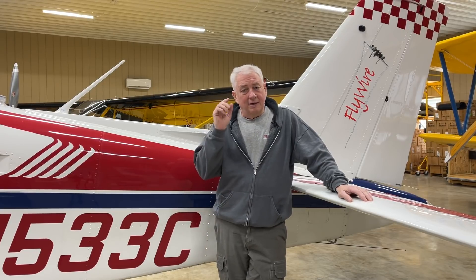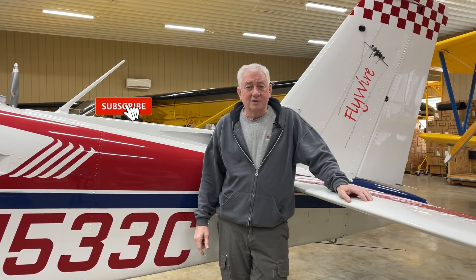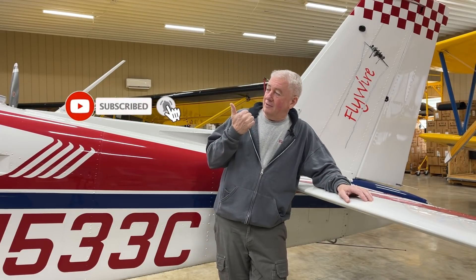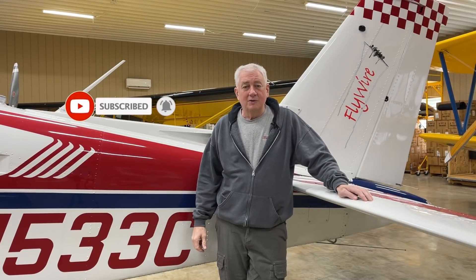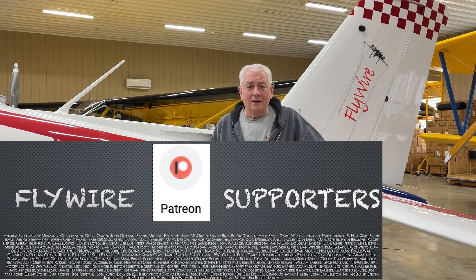Hope you liked it. Check out the GFC 500. Garmin's not paying me anything for this, so hit that like and subscribe — it helps me with the YouTube algorithm. I'd also like to thank my Patreon supporters. If you'd like to support the channel, I'll leave a link below for the Patreon Flywire page. Thanks for watching and we'll see you next time on Flywire.